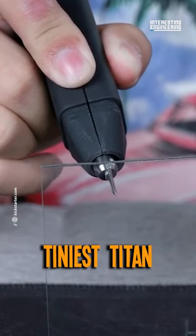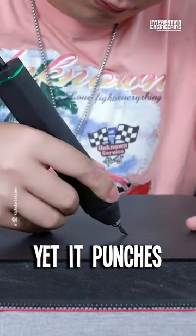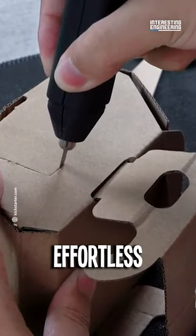Introducing Magic Cutter, the world's tiniest titan of a cutter. Barely bigger than a credit card, yet it punches well above its weight class. Fast, effortless cuts.